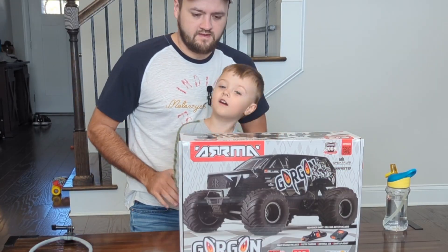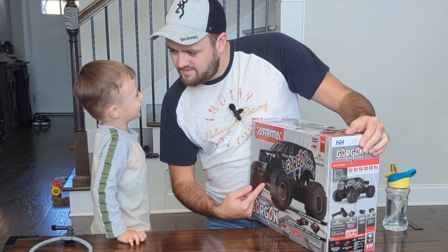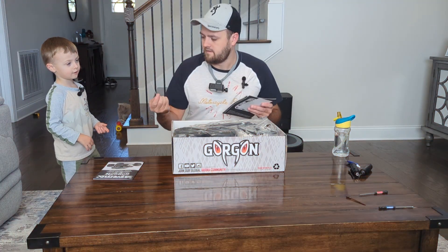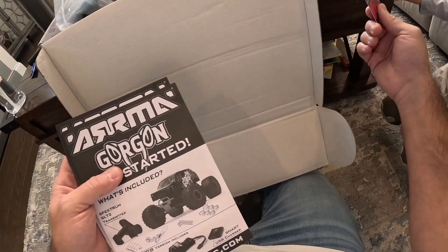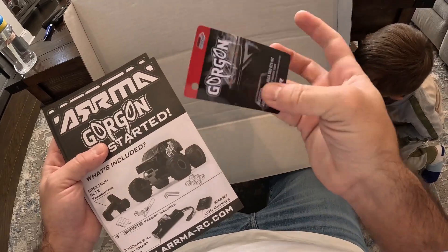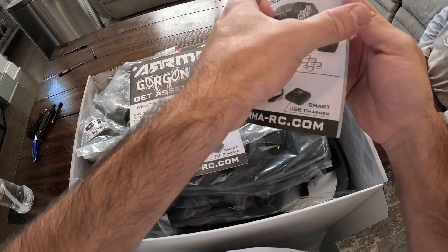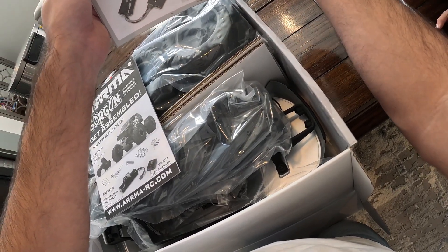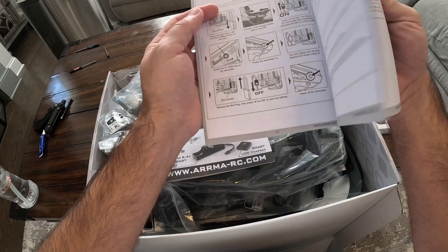What is it, Caden? It's a monster truck. That's right, it's a monster truck. So you're going to be building it today? Yeah. We got a card here guys, and on this card we got QR codes. People scan them, tell them what to do. That's nice to include that. Getting started, get assembled - it tells you how to put the battery in, how to drive. It's got a very detailed beginner book in here.